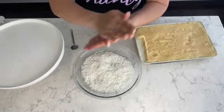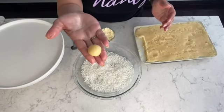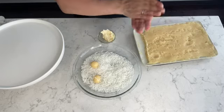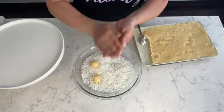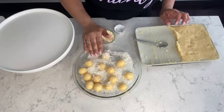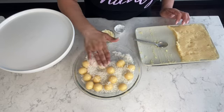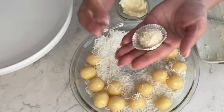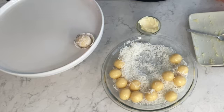Once I have the ball formed I'm going to place it into the coconut and continue rolling. I'm going to take the ball, roll it into the coconut, and you want to make sure that your coconut ball is completely coated. Then once it's formed and coated with the coconut, you place it into the liner — just like that — and just continue on to the next one.